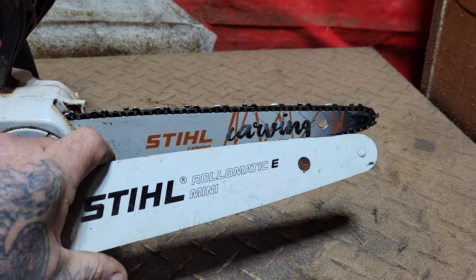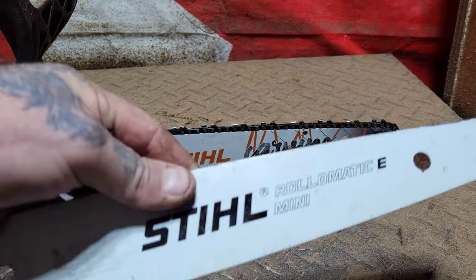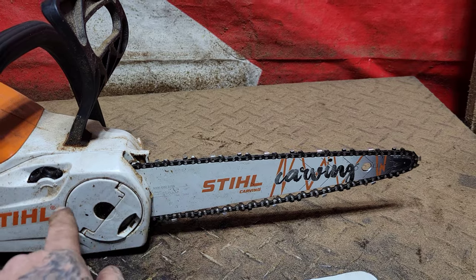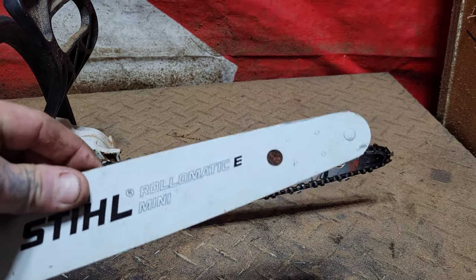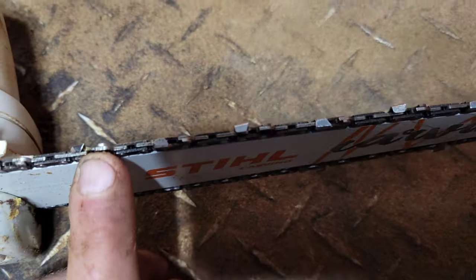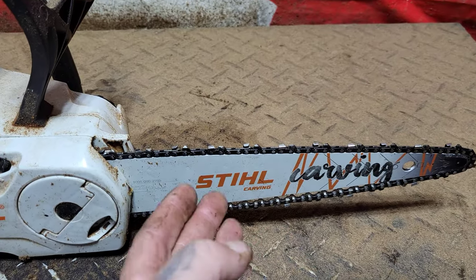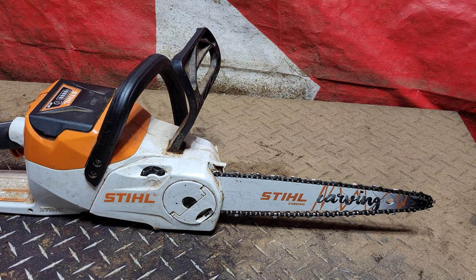This chain here is .043 gauge chain — the exact same chain that fits on this bar. So if you've got the STIHL 140 you don't need to buy a new sprocket or a new chain to put the carving bar on. I got a new chain to put on because everybody loves a new chain. The .043 gauge chain is a lot thinner than the .050 gauge chain and it cuts a lot smoother. I'm going to be doing a lot of sanding on this carving, and the more you can make it clean with your saw the better — less sanding.